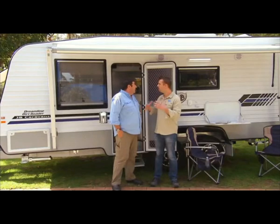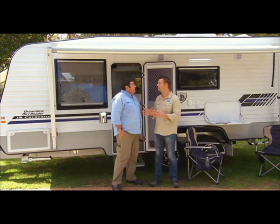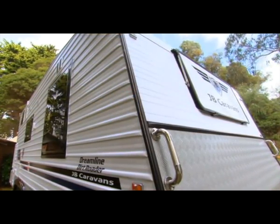Caravan design — even buying a caravan — does require a little bit of compromise. It's where those compromises have been made that really and truly matters. And as I said before, I think with this van they've got the right mix.